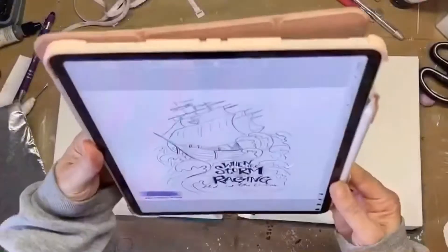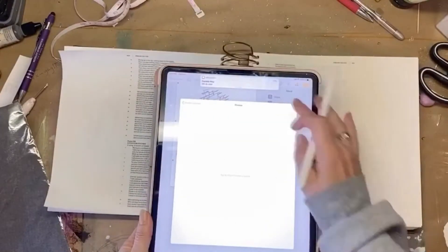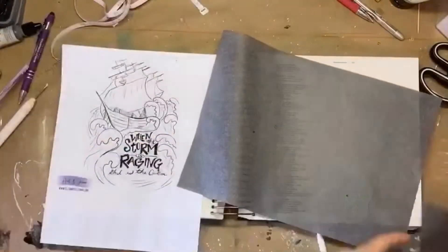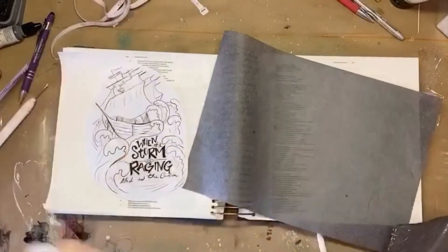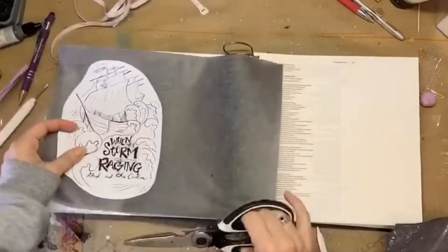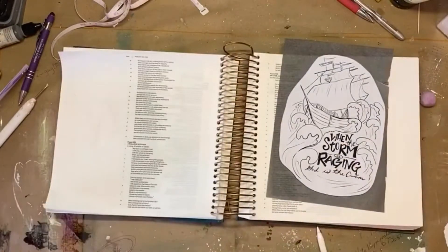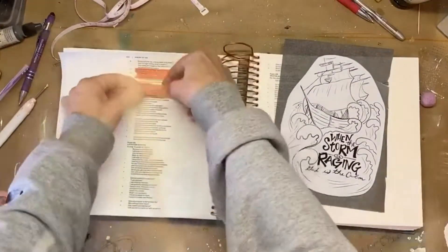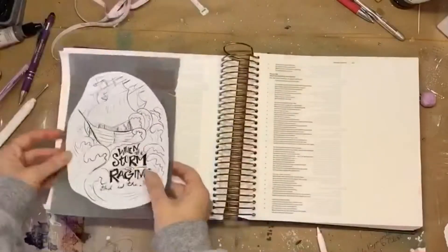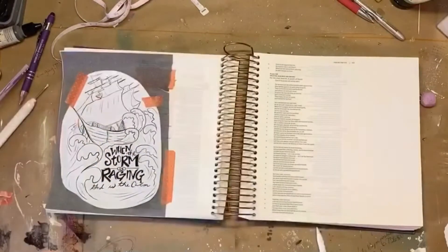Once I did that, I went on my iPad and drew out an image I wanted to use on the page. I got it exactly the way I wanted it and printed it out, then pulled out some graphite paper so I could do a tracing. I cut that out, put it on the graphite paper, cut it to size, and used some washi tape — because it's not super sticky — so I can pull it up without tearing the page. I taped over my verse so I wouldn't accidentally color or draw over it, and taped it down so it wouldn't move and I could trace easily.